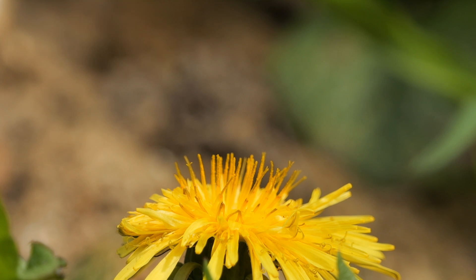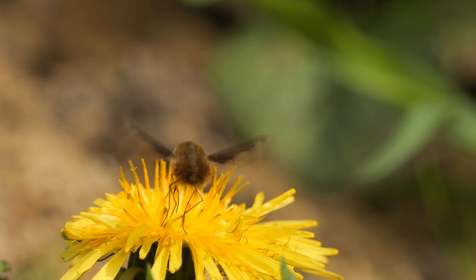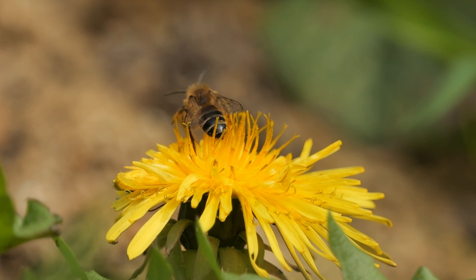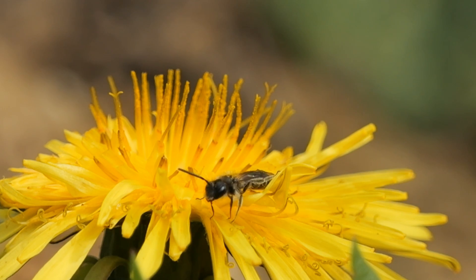I kept an eye on the dandelion again to try to get some more bee footage, and got this bonus feeding bee fly. Sadly it refused to turn round. It was a couple of productive days, and safe to say this telephoto setup will be very useful for filming invertebrates this year. Thanks for watching.